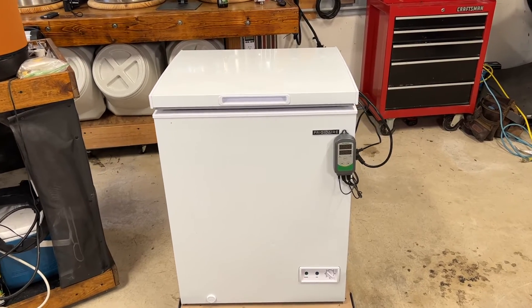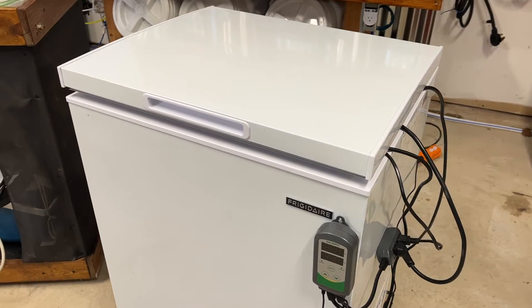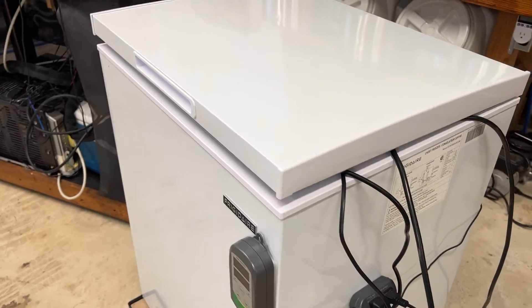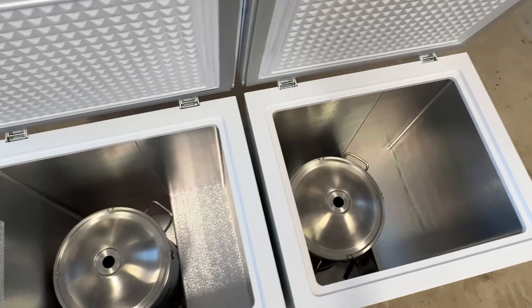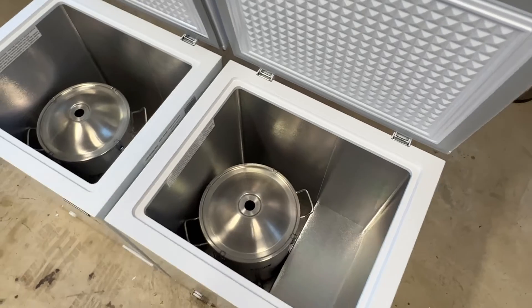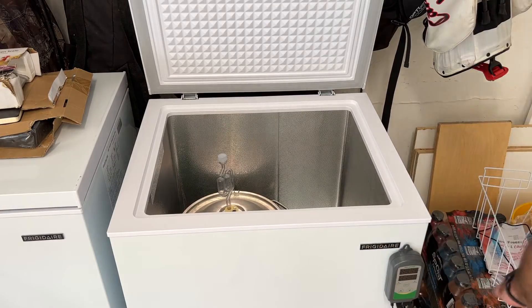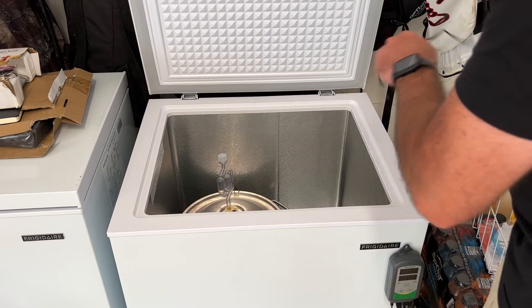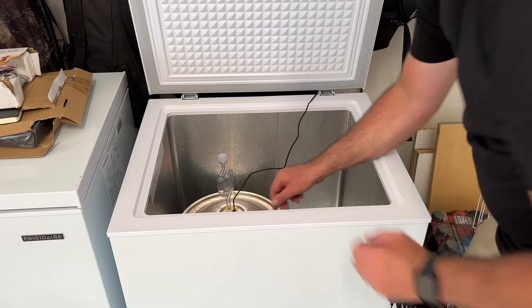Now for the new additions to my home brewery: the fermentation chambers. I added two of these fermentation chambers because I wanted to try something a little different to maintain temperatures. Compared to the glycol system, this is a much simpler setup. All I had to do for this build was plug in the temperature controller into the freezer and the chamber was ready to ferment. This was the easiest do-it-yourself build in my brewery so far.